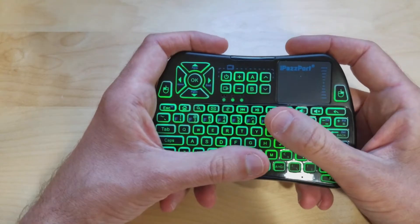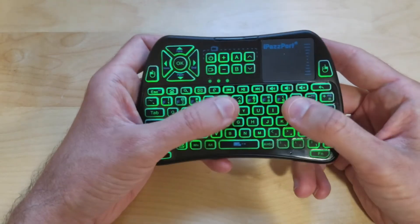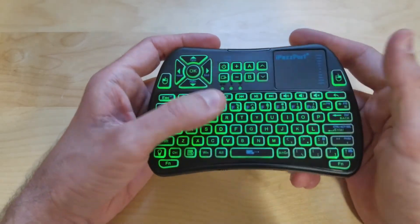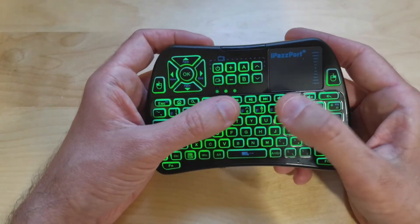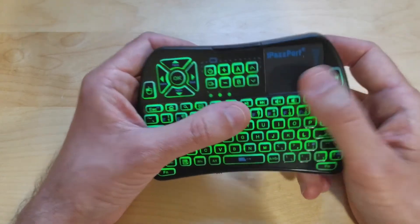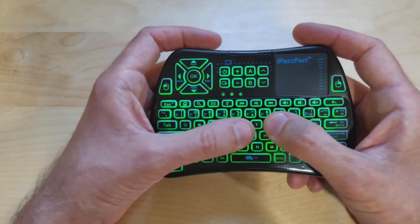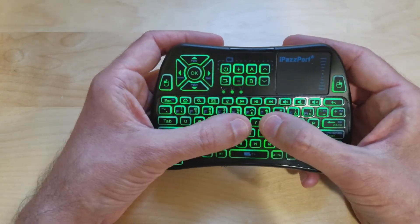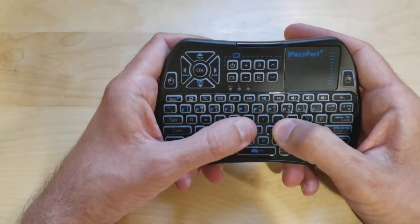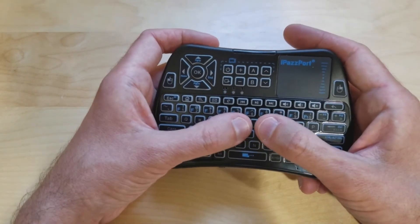I've also connected this to my iMac and it works just like a normal keyboard with a touchpad. I hooked it up to my PC and it works just as a regular keyboard would. I hooked this up to my Samsung smart TV and it does not work — it doesn't do anything. But hooked up to my Google Chromebox, it works just like a normal keyboard. I also believe this would work on a Raspberry Pi if you're using that for watching TV or something.